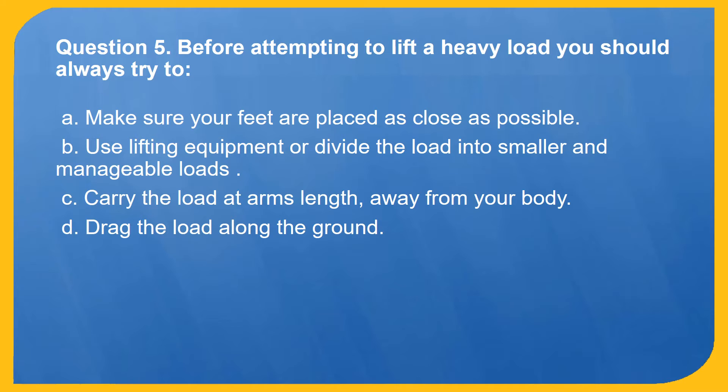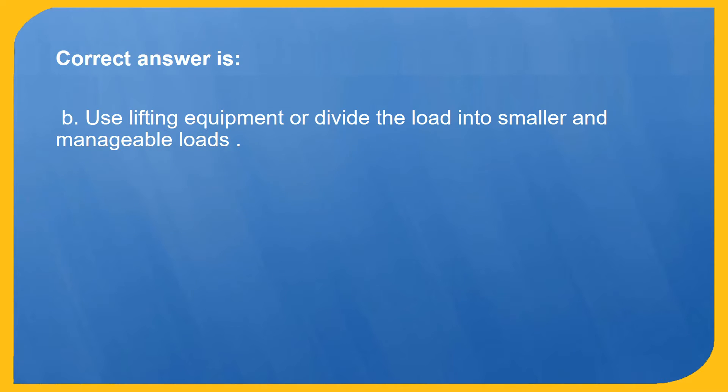Question 5. Before attempting to lift a heavy load, you should always try to: A. Make sure your feet are placed as close as possible. B. Use lifting equipment or divide the load into smaller and manageable loads. C. Carry the load at arm's length away from your body. D. Drag the load along the ground. Correct answer is B: Use lifting equipment or divide the load into smaller and manageable loads.